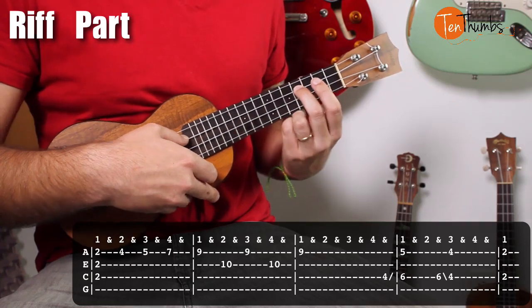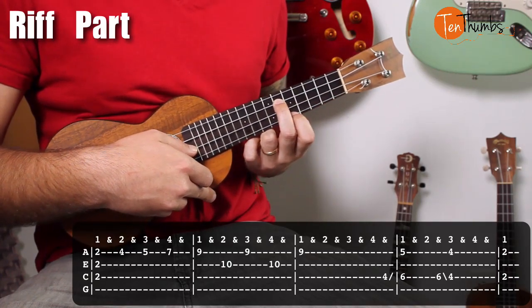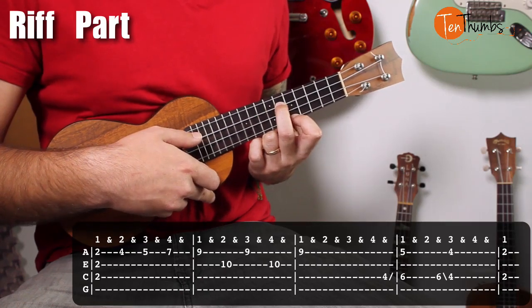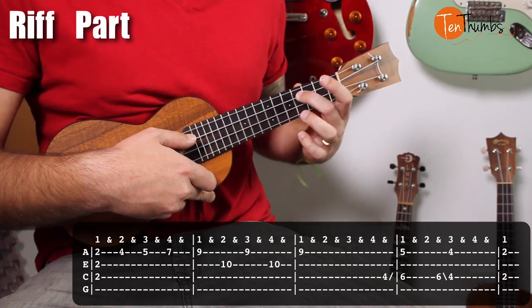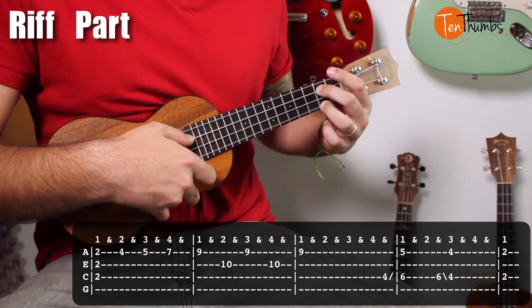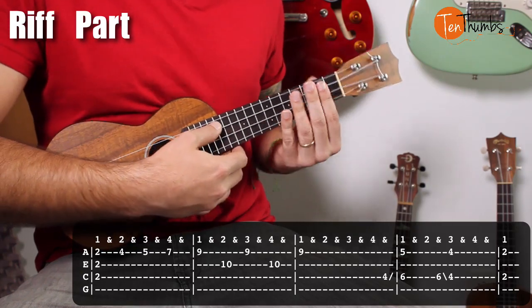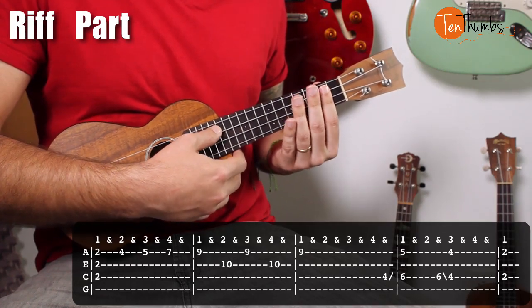Slide your middle finger from the fourth fret of the C string, four to six. Pointer finger down on the fifth fret of the A string. Then slide that middle finger down to four and get your ring finger on the fourth fret — so it's four, four, and then two, two. That's the second half, played really slow.